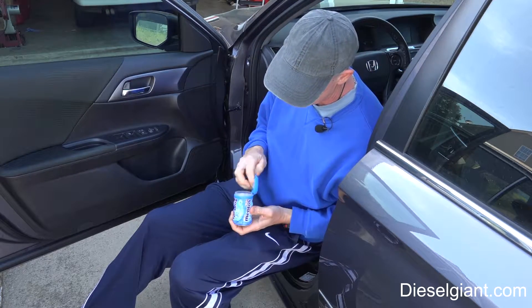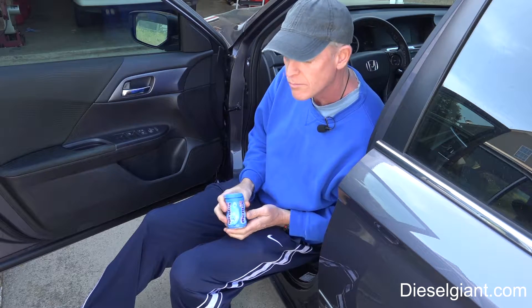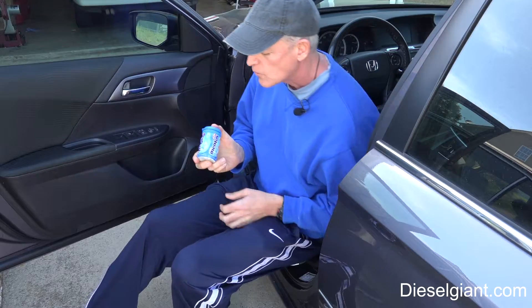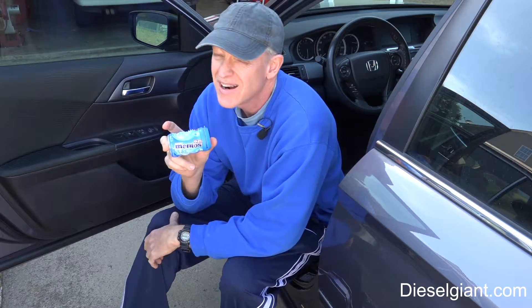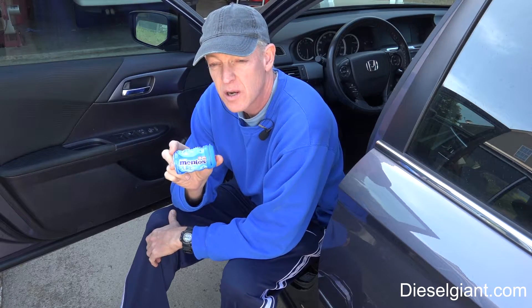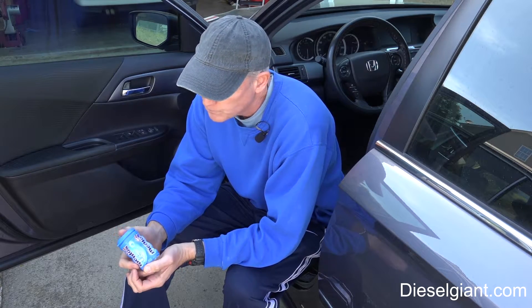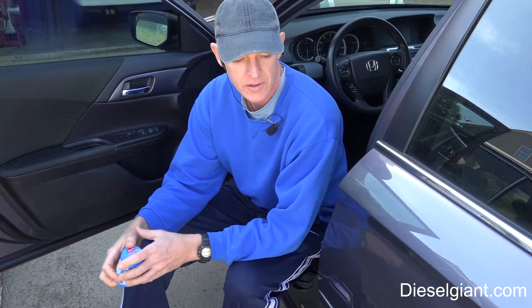Mentos the fresh maker. This is not a Mentos advertisement, but this is one of the best gums I've ever had. Why the heck am I talking about Mentos gum? I don't know, it just seemed like the right thing to do.